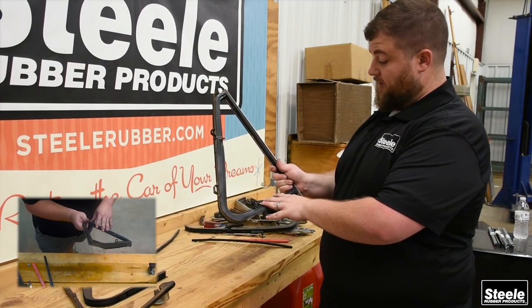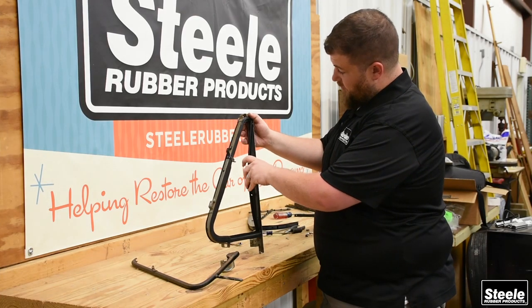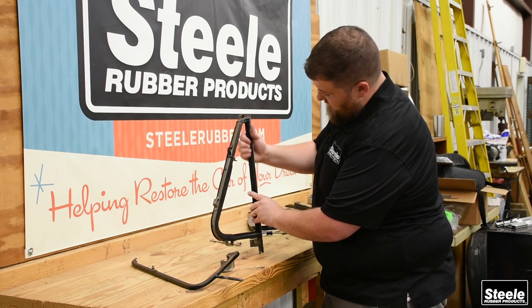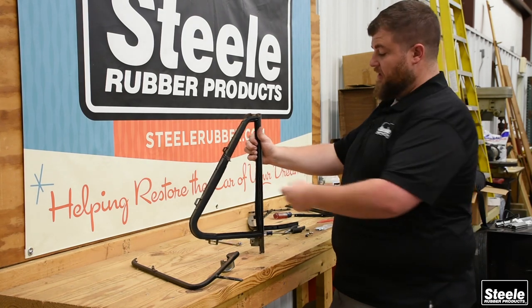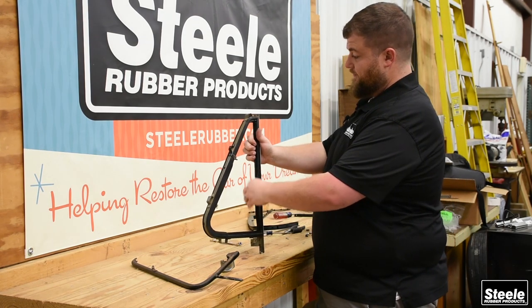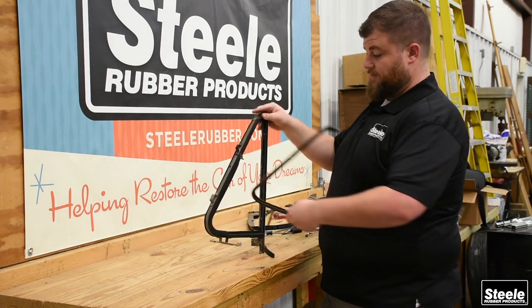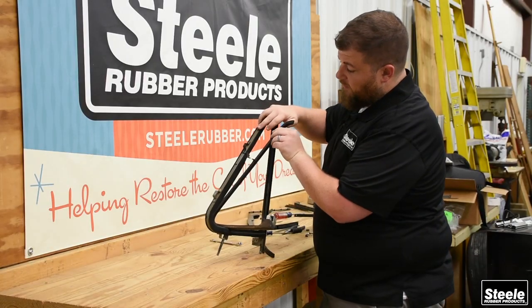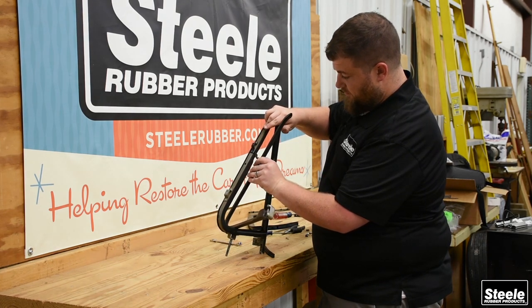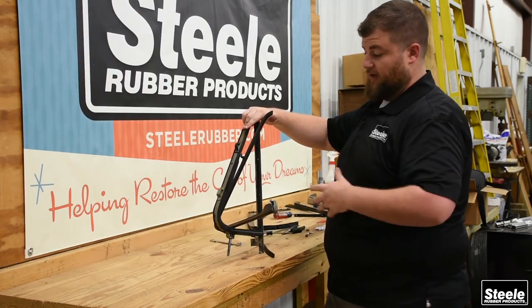Now that we've got the rubber back in the frame, you can see it looks a lot better. Everything lines up just like it originally did and it's going to seal a lot better, look a lot better. The division post is real easy — it just sets in the rubber and then attaches through here with a couple rivets. Some have tabs that come through the channel and bend over, it just depends on how they're attached. The vent window itself goes in just the way it came out — turn 90 degrees through the bottom hole, line up the upper pivot section, throw the bolt in there, put the spring and nut back on the bottom section, and we'll be good to go.